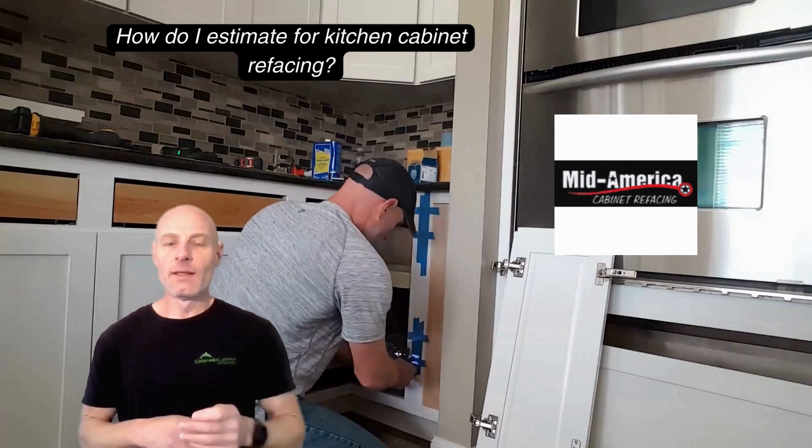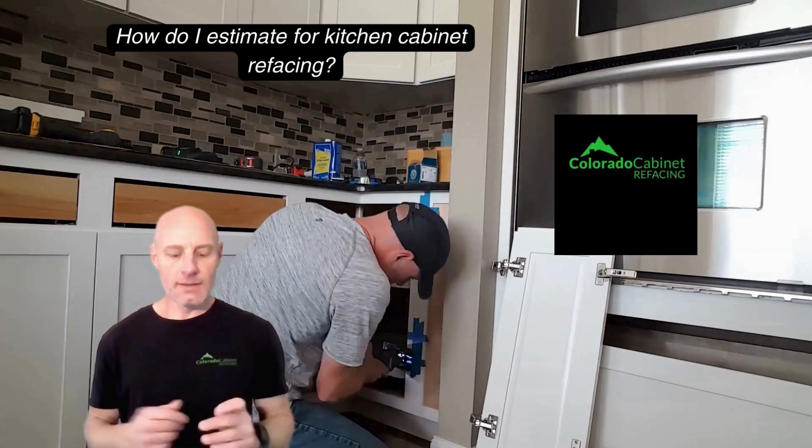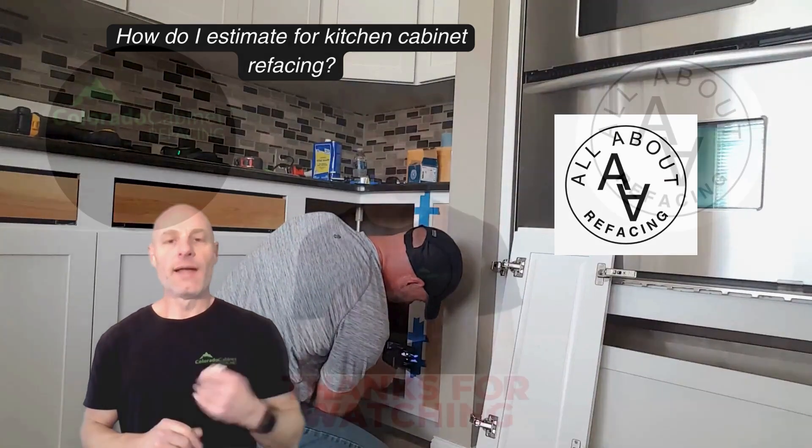Get comparable quotes from there, because refacing is just one of those things — it's a very specialized field. Prices, products, and service options are just all over the map. So it's certainly one of those things where you have to get multiple quotes, have a good understanding of what you're actually shopping for, and pare it down from there.